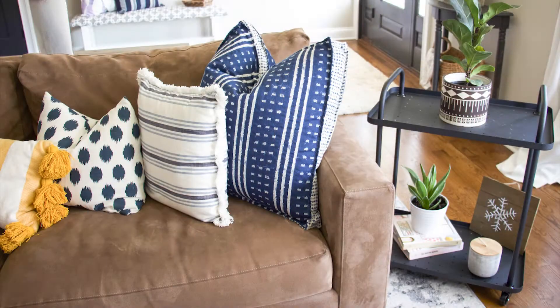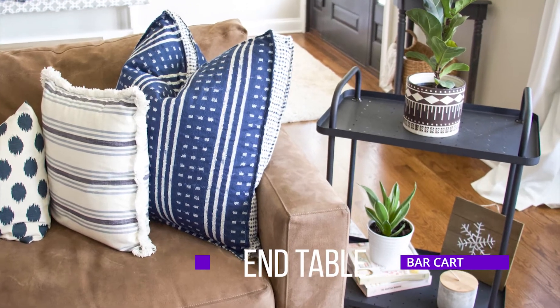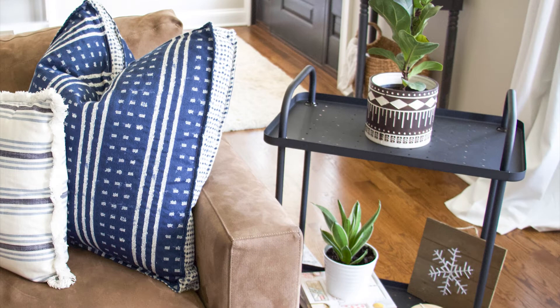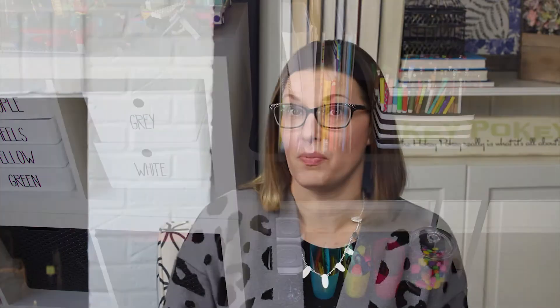There are many other ways you can use a bar cart around your home. The second way is to have it be an end table or side table for your living room. This works well if you have guests over, young kids, or just want something more mobile than a standard table. It's also great for a small apartment or smaller area that needs to be utilized in multiple ways.